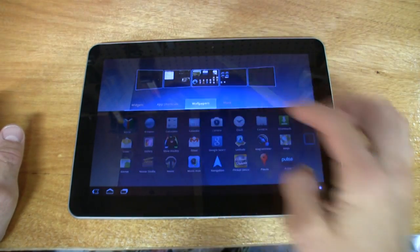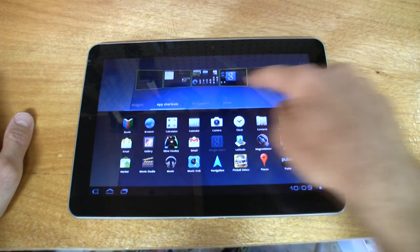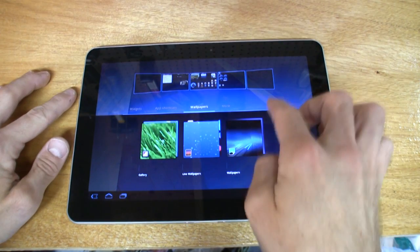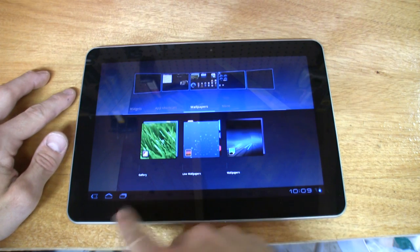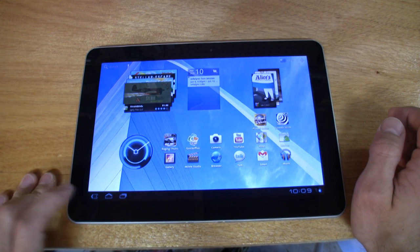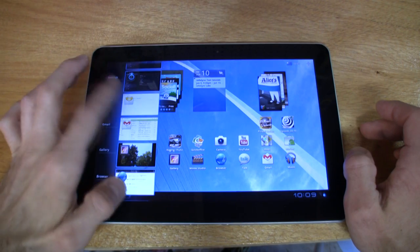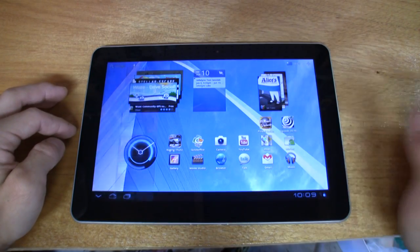Here are all our applications, and if we want to add anything, just tap on it and drag it to any of the home screens. We can also change wallpapers right from here — very easy. The menu buttons are right there. Another change in Android 3.1 is the maximized recently used applications capability — now you get a large scrolling list of recent apps rather than just a few. That's pretty nifty.